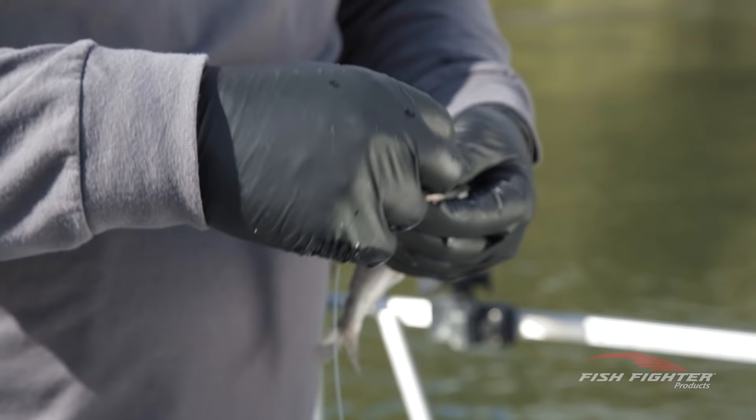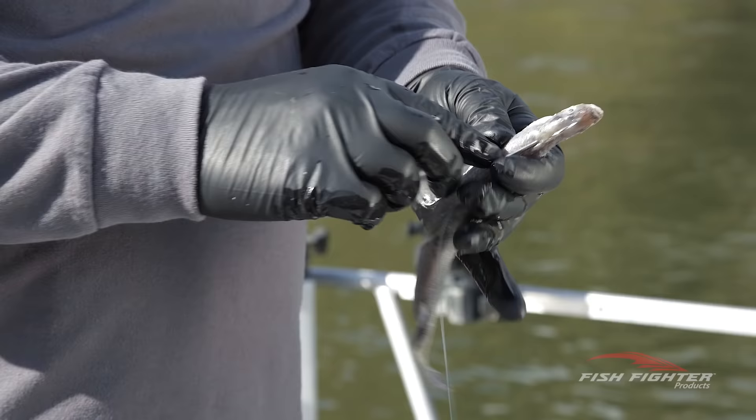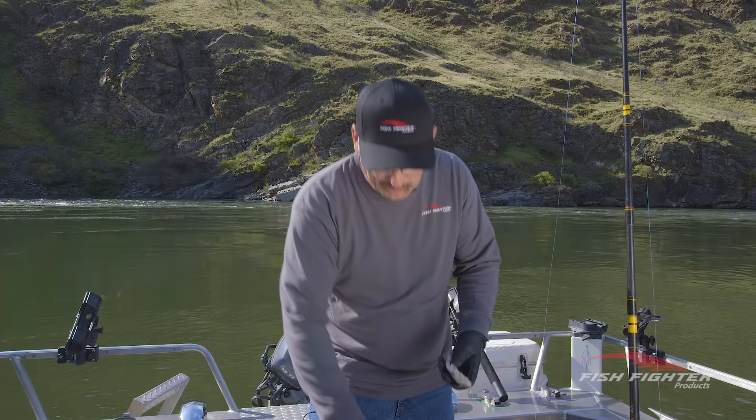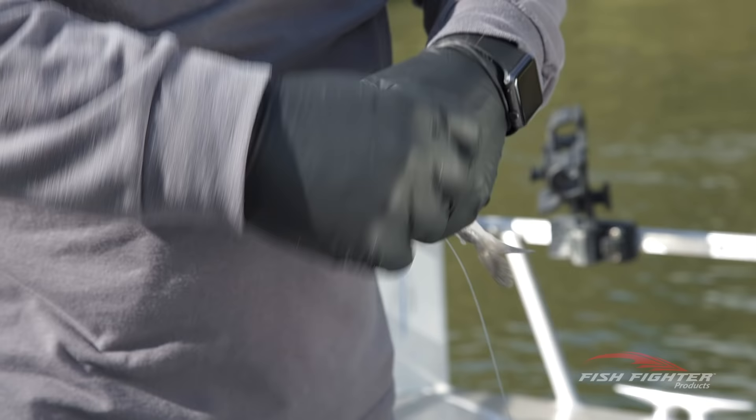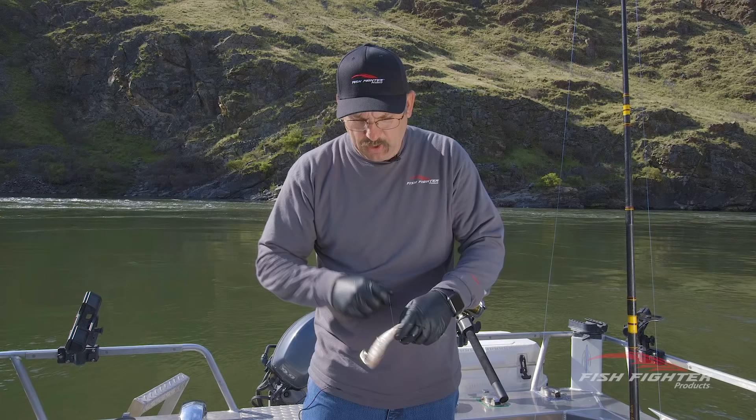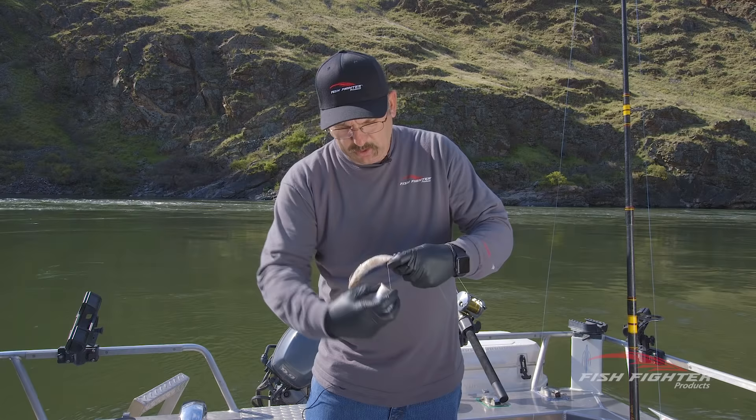I'm going to show you a different way to hook. It's my belief that sturgeon prefer to eat head first — I've done a lot of fishing where we've tied poles with the tail down and we've had way more success head first. I'm going to put the hook through the back and I just like to use regular white thread. You can use magic thread, but I've always preferred white thread here. I do use magic thread when I'm salmon fishing, but I like a good stout thread for sturgeon.